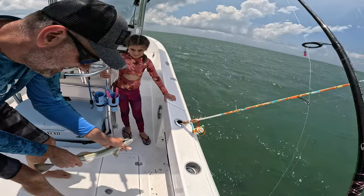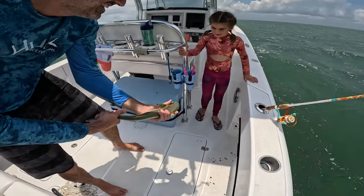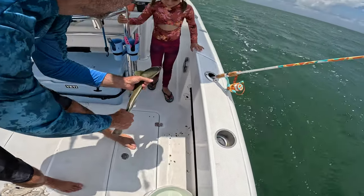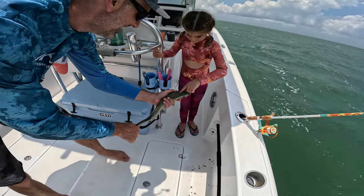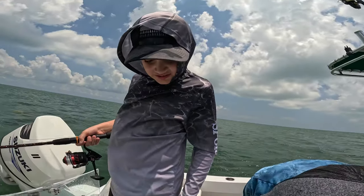These remora suck onto sharks with this suction cup here — do you see that? They can suck on and hold on — feel it! So if we caught a remora, what does that mean? Sharks!